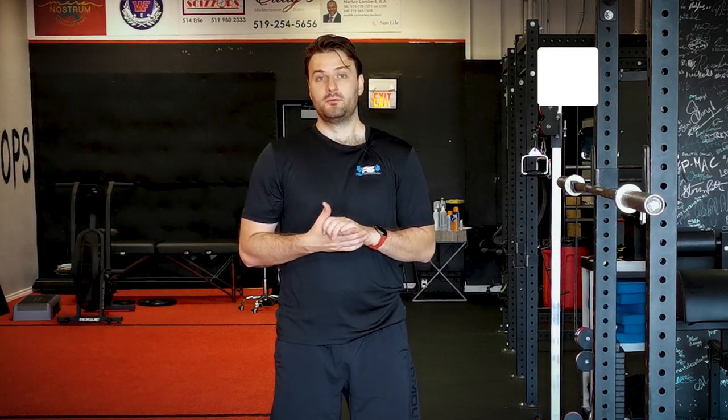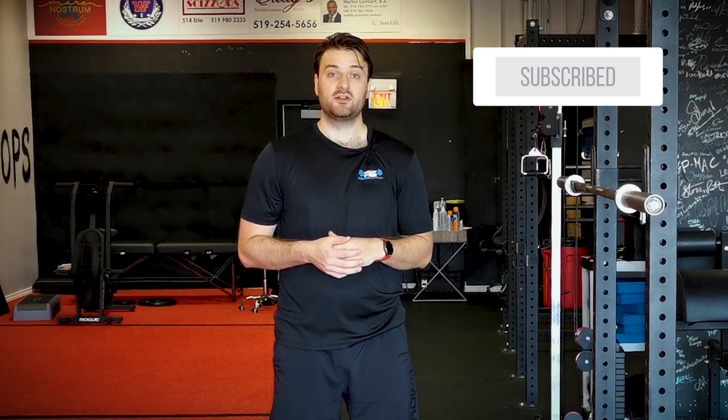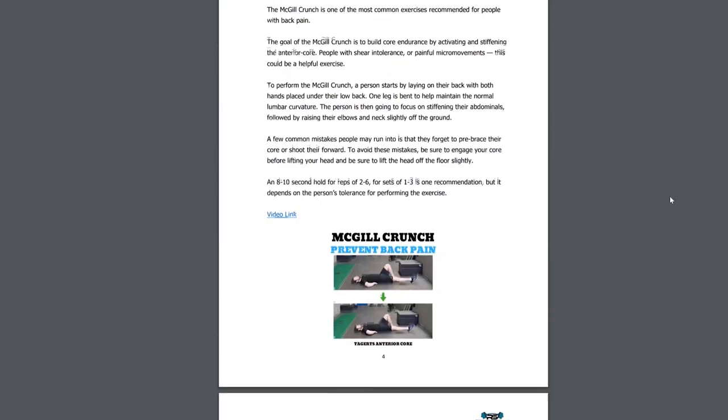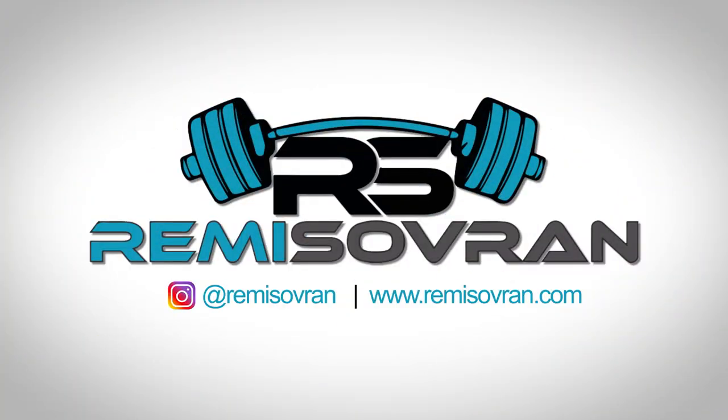I just wanted to share those tips in today's video — explaining overhead pressing, why it can create lower back pain if you're not careful, and giving you tips to continue with your strength training in the safest way for your low back. If you have any questions or comments about overhead pressing, be sure to leave them in the comments below. If you want more fitness tips and my free guide — seven core exercises you should probably be doing to prevent low back pain — sign up for my newsletter at remysovereign.com, there'll be a link in the description below. Until next time, have a successful and productive day.